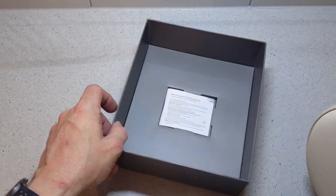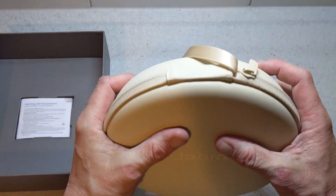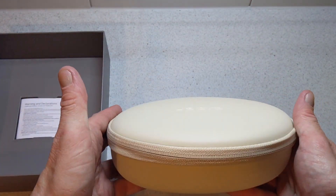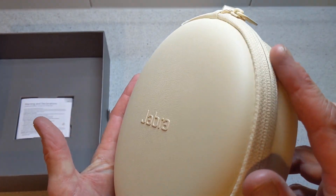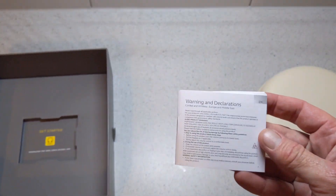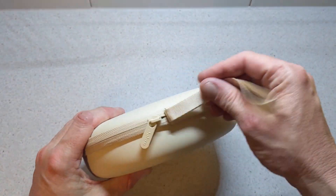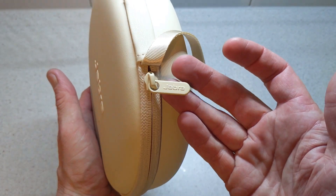Straight off the bat you get a lovely Jabra case, and this feels really premium and looks really nice. You can see the Jabra logo on it, which is slightly raised. You also get your usual booklets and documentation. Let's pop into the case — again you have the Jabra logo on the zipper, also raised.